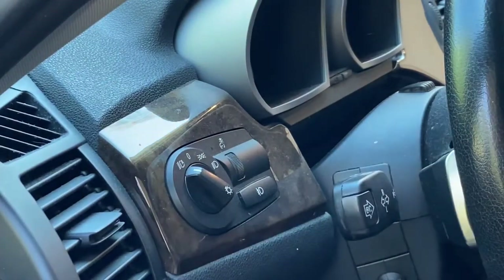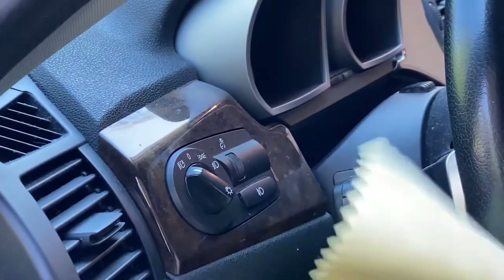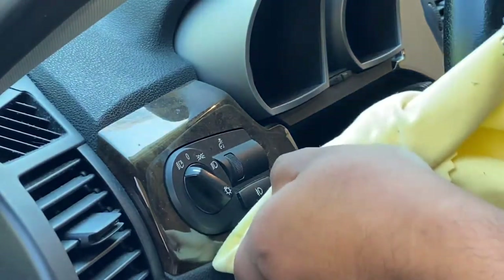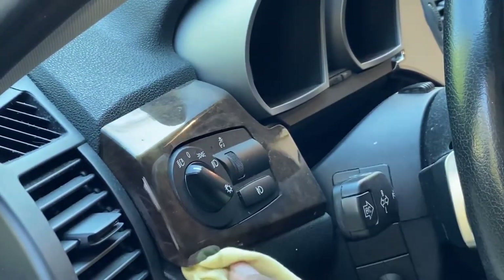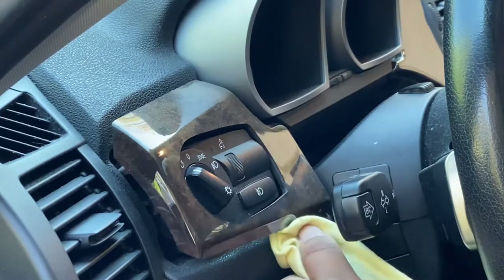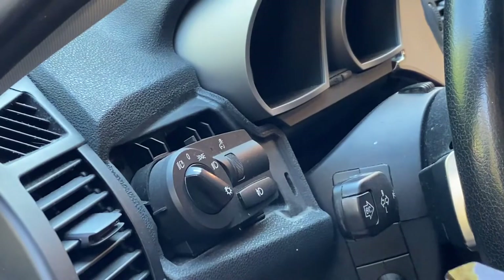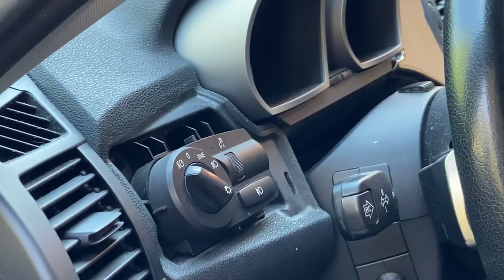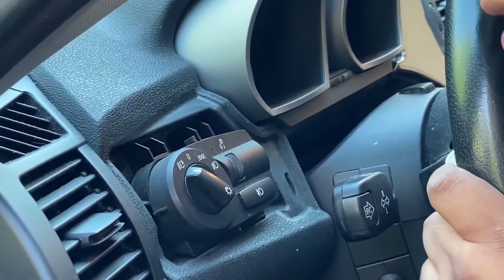What you want to do is take a tire iron wrapped around a microfiber cloth and just get underneath the trim and pry up. A clip just fell down — oh dang, both clips fell down. There will be clips on the back of here; preferably you don't want them to fall down, but mine have fallen down into the abyss.